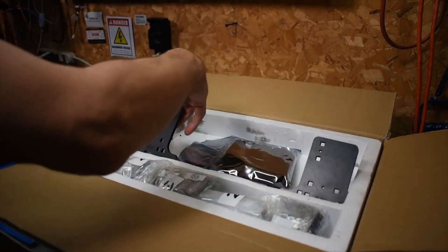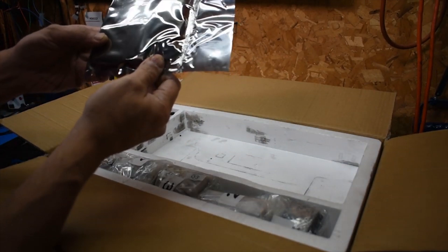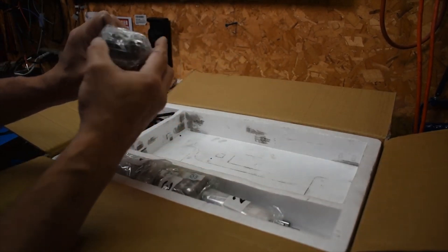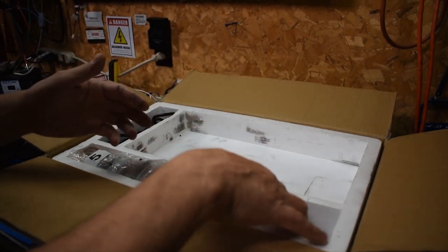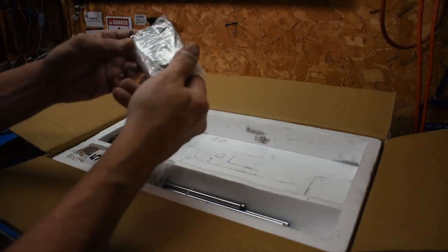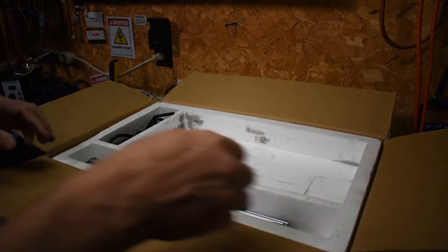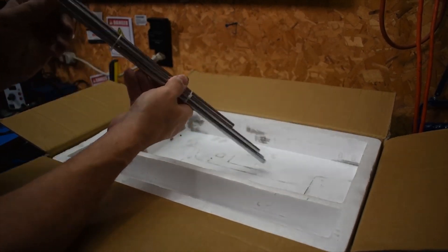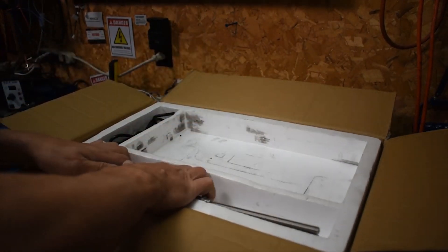We'll be starting with the frame today. I'm not sure why these are in a static bag — there's more parts for the frame. Number one is bolts, washers... oh, dirt's included. These are all bolts, parts. You'll have to go through. The wiring for the stepper motors. And all the rods — threaded ones.